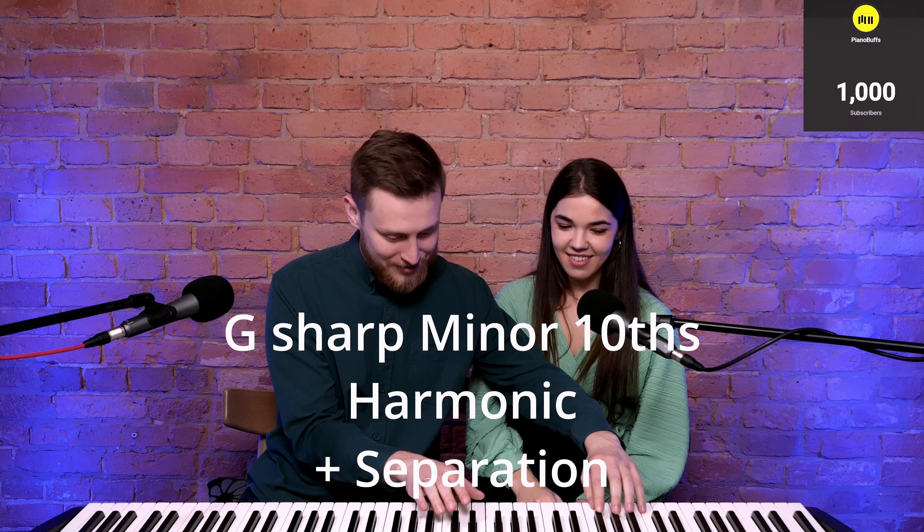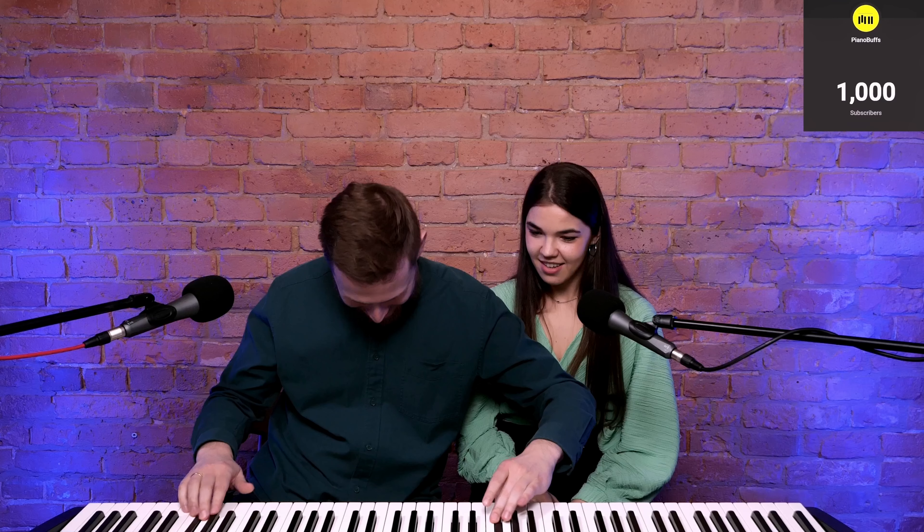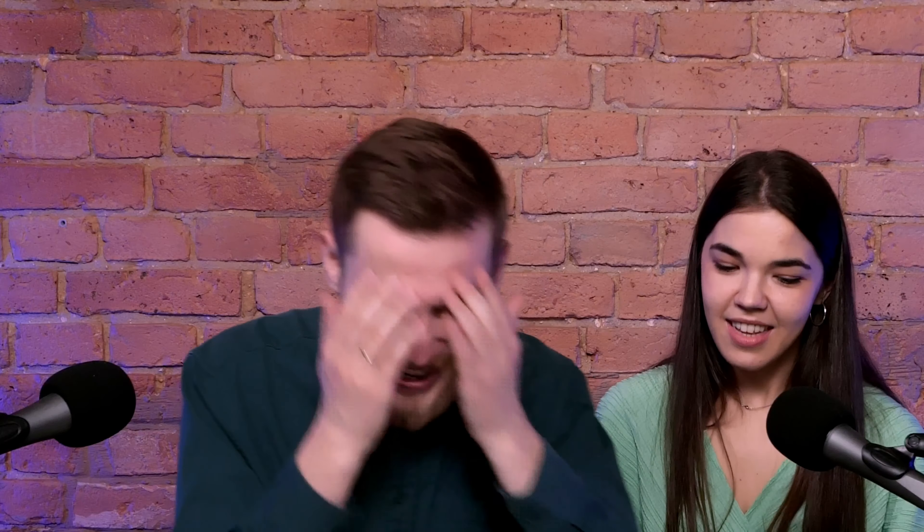Another one — I'll add the same one. G sharp minor in tenths. Again, tenths? Again, tenths. Okay, with the separation. Harmonic. But I asked double octaves — it's easier, I think. I'm running out of fingers. Oh my god, this is so bad. We could be working a little bit more on equality. No, on everything.